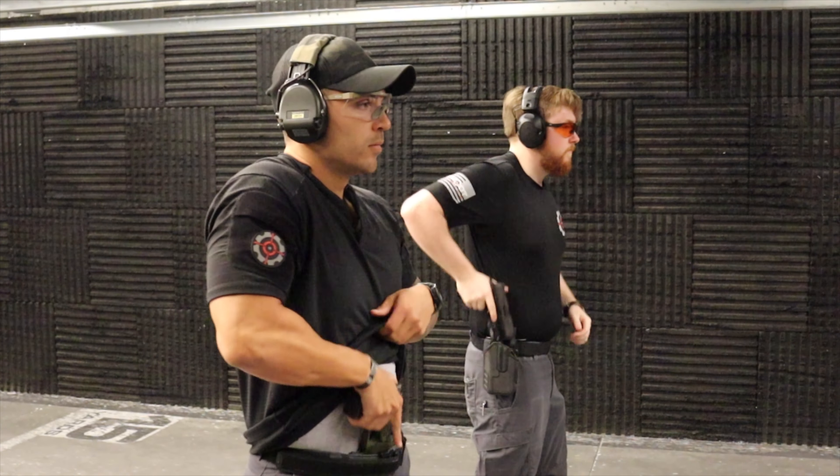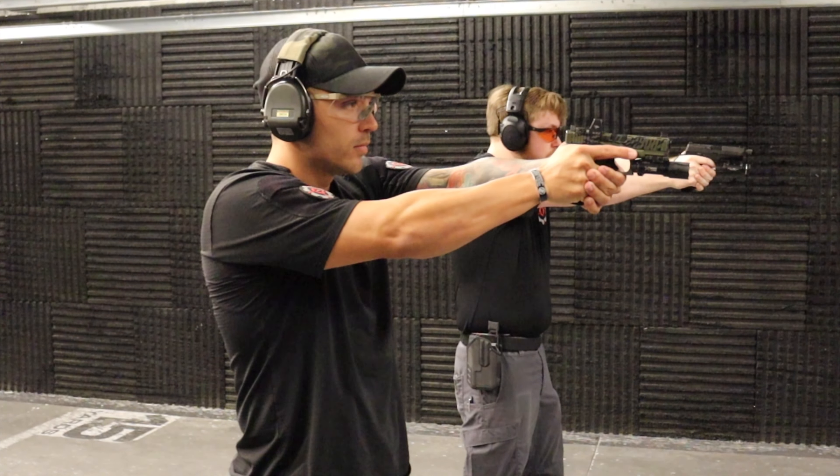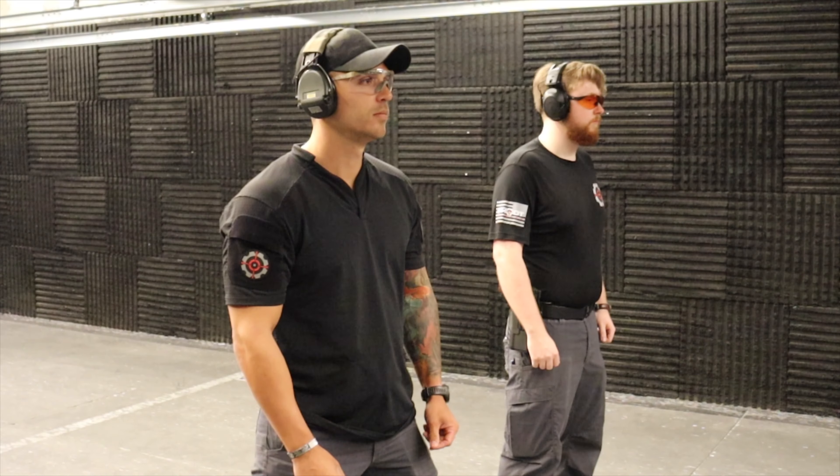Hey folks, it's Nick Rohl here at Shoot Center Cape Coral, and today let's talk about our Holster Draw Clinic. This is an introductory class to expose you to the concept of drawing from the holster and get you more confident and proficient with it.